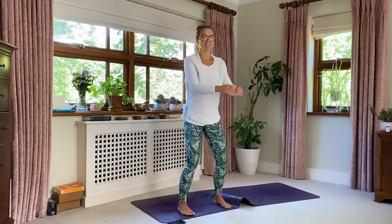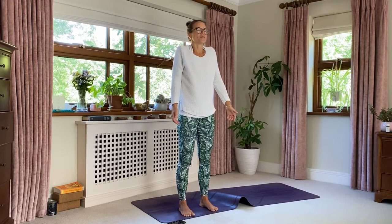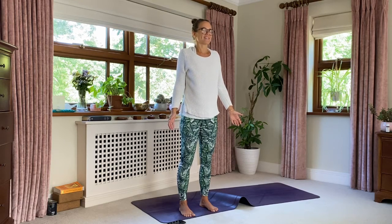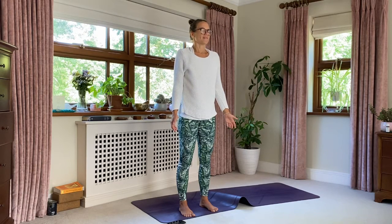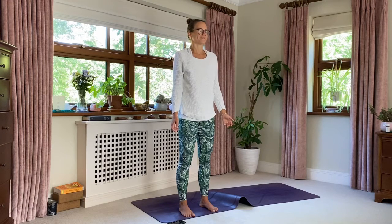Oh, that energy! Bring your feet just underneath you. Stand for a moment. Loop the shoulders. Breathe in, let the shoulders soften down the back. Exhale. Breathing in — feel the energy you've created. One more time. Awesome.